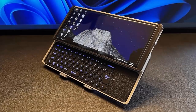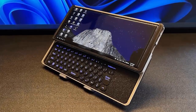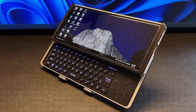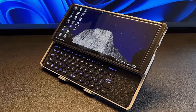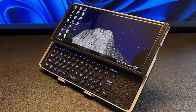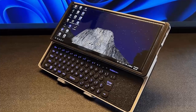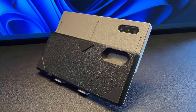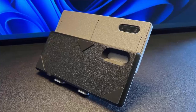Smartphones today are shockingly powerful, able to handle tasks that were once reserved for full desktops. But what if your phone could become a desktop? Introducing the Note 10 Plus Slider Terminal Case — a DIY project that turns your phone into a compact, self-contained workstation with a built-in keyboard and touchpad.